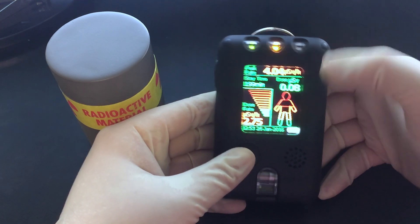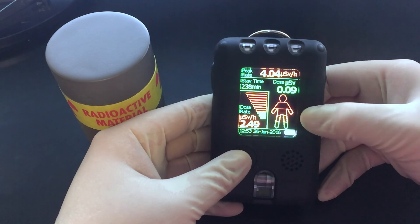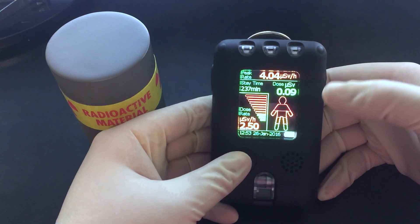It tells me my stay time is 199 minutes, or 216 now at this current level, to reach my first dose level of 10 microsieverts.